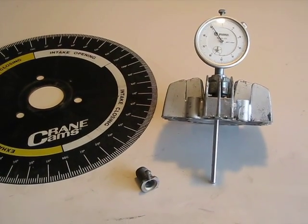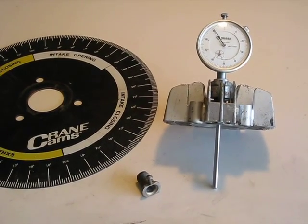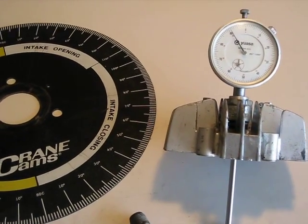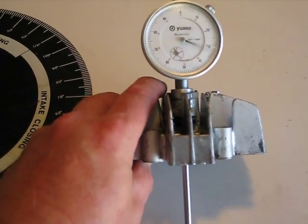I want to talk a little bit about dial indicators and how they can be useful when tuning engines. A dial indicator takes linear motion and converts it to rotary motion, as displayed here when you run it up and down.